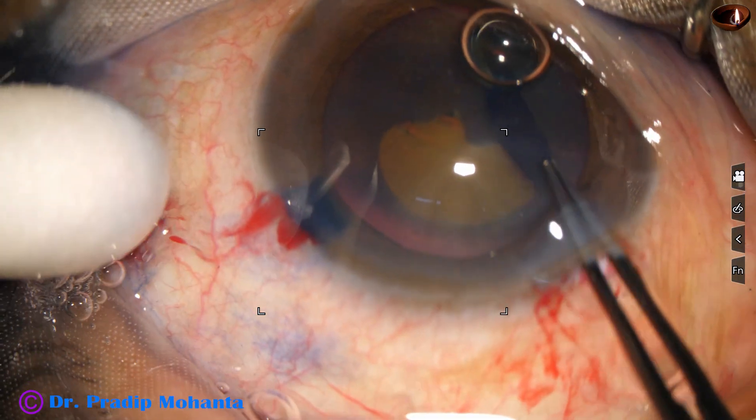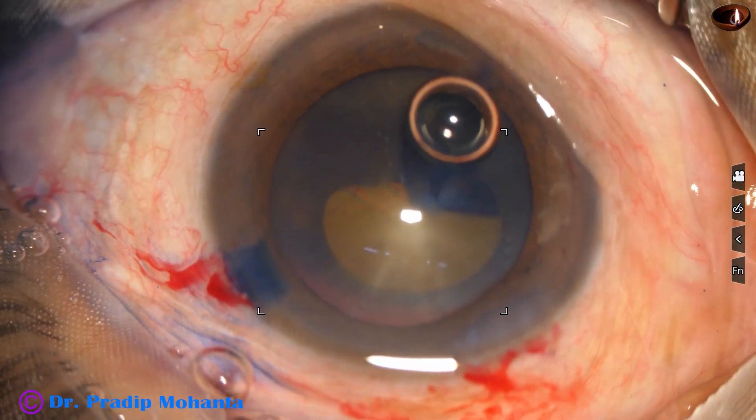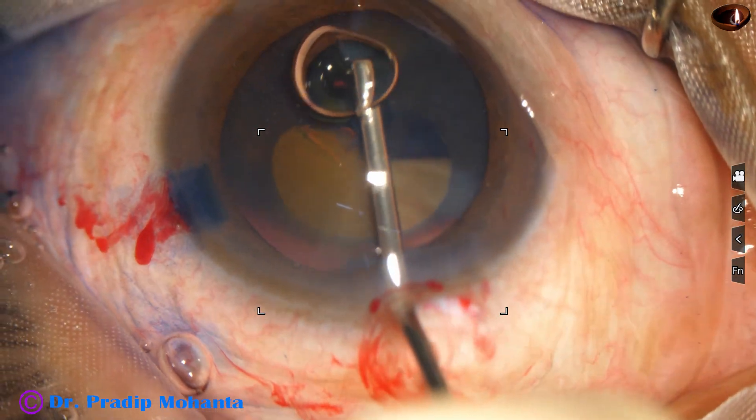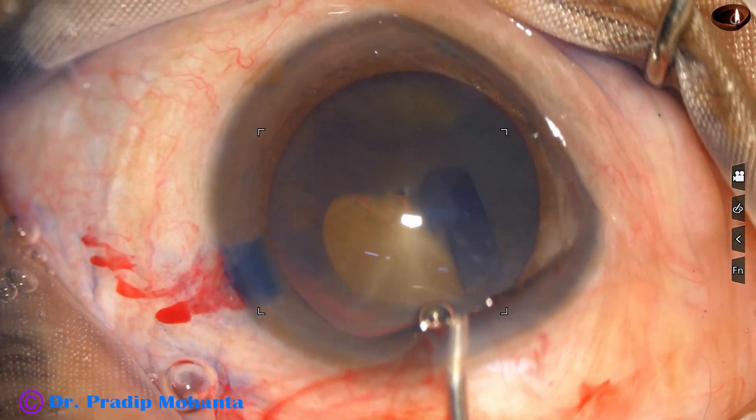Capsulorhexis is being done with the help of Utrata forceps. At this time, the air bubble is going to disturb, so I use viscoelastic and remove this air bubble.